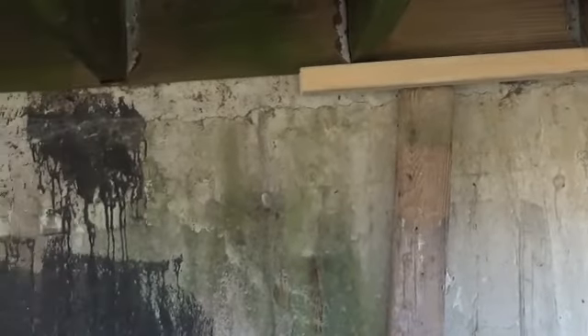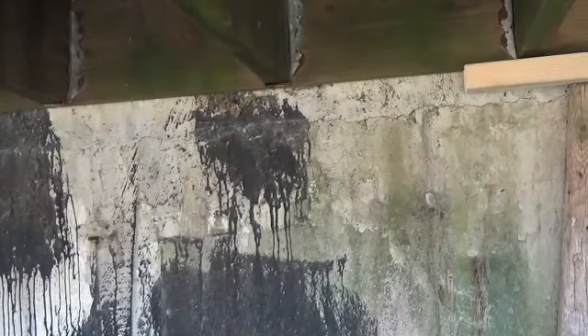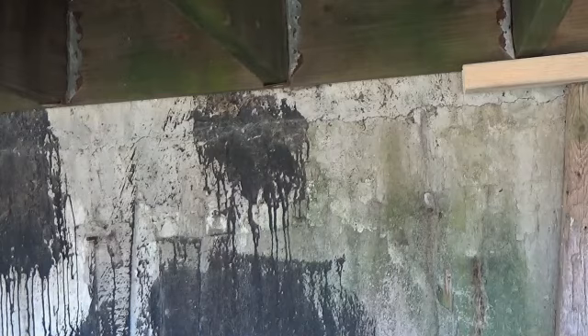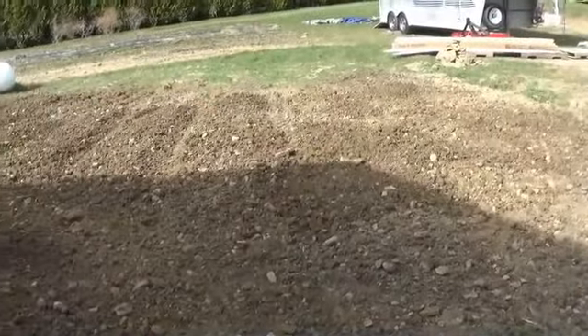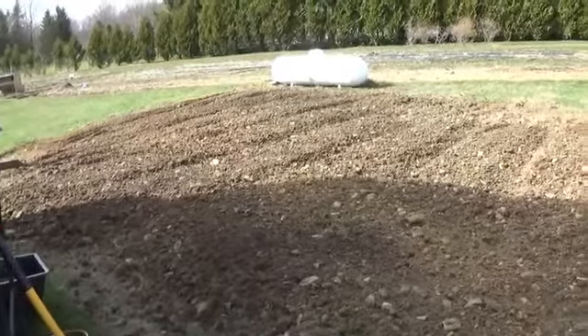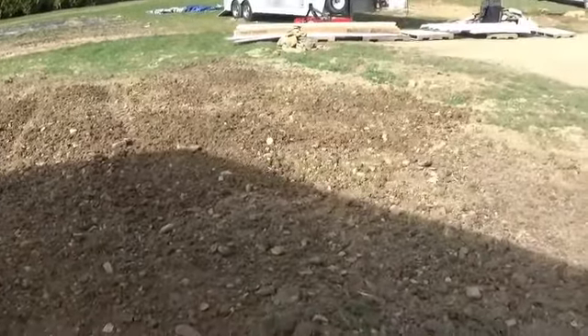I'm going to move my jack down here, jack that side up a little bit more, and put a couple of lags in down there — that should make it nice and solid. I went over the tilled area one more time and still need to do some raking. I'm not sure if I'm going to go over it again, but there's a lot of rock picking I've got to do.